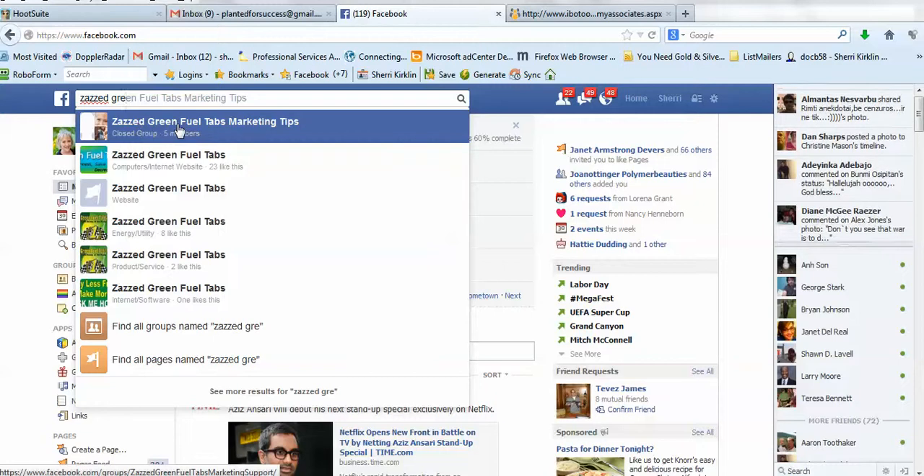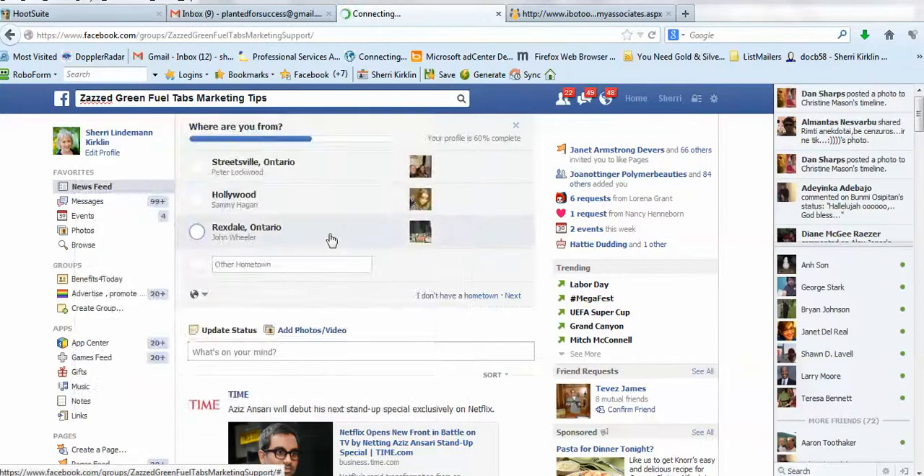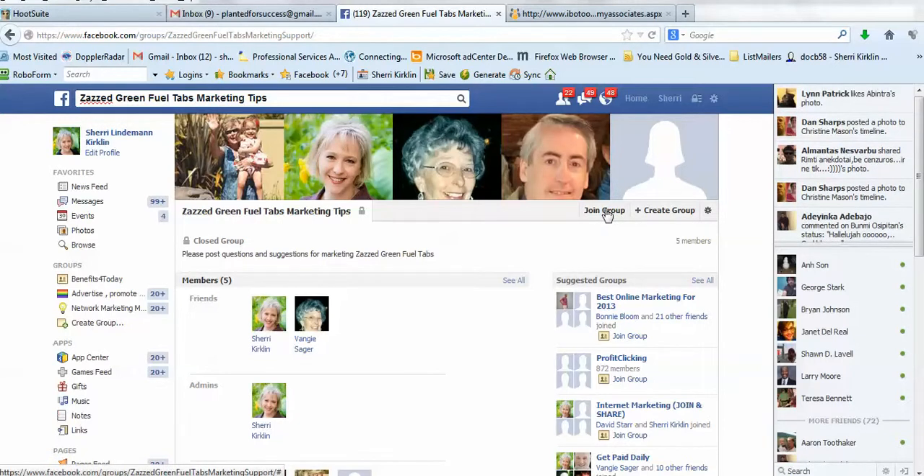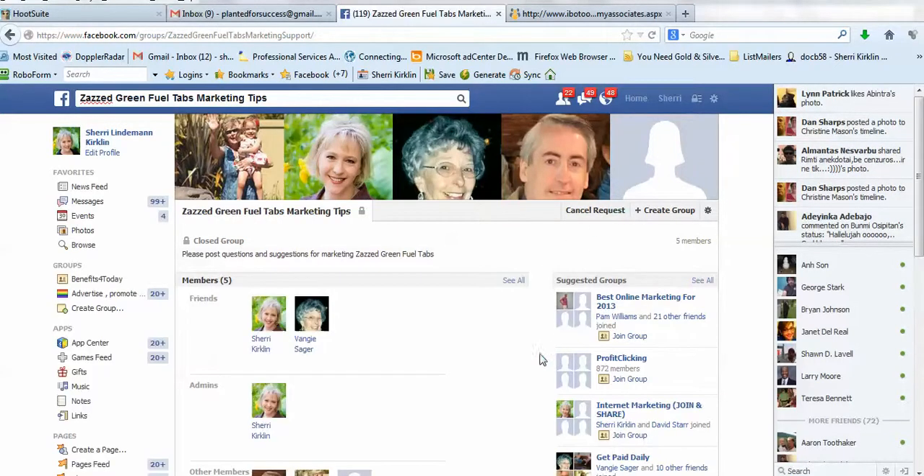This is a group, so I'm going to click on that. This is just a small group of us that I started just a little bit ago, but it's going to be huge before too long. I want you to click this Join Group button right here.